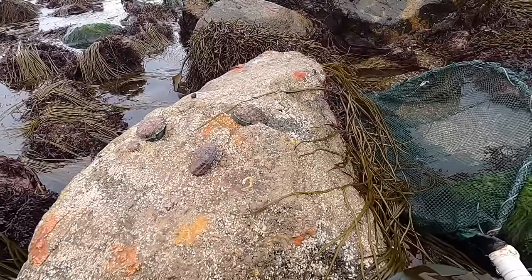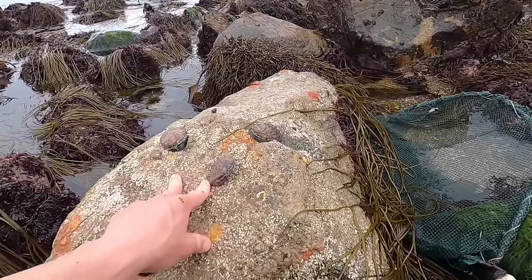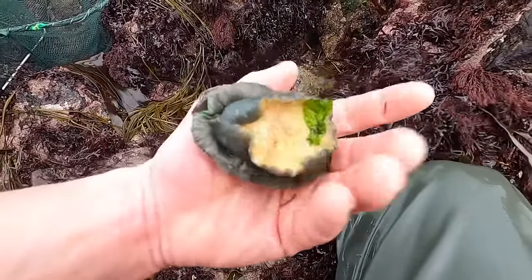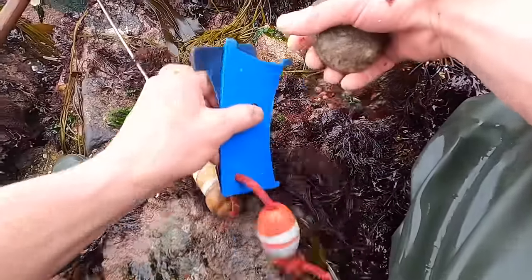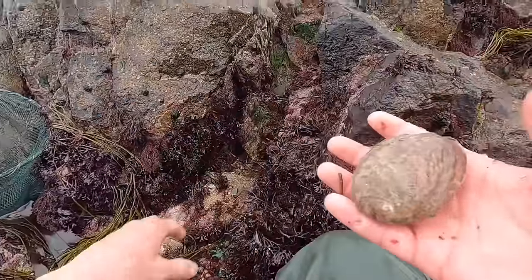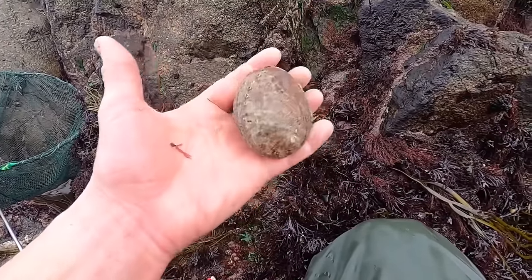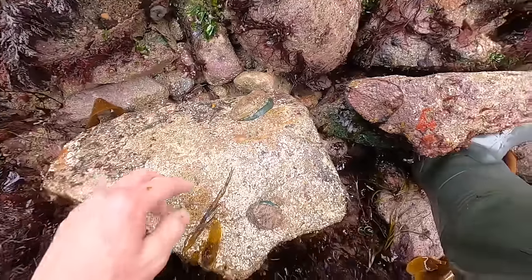Whatever we're doing — I think it's because they banned diving for them quite a long time ago now, so we're reaping the benefits of that. I believe that's another keeper. I don't usually ormer around here because often you just don't find much, but today since I'm not trying to find them, I'm finding them — how interesting. A couple more there but a bit small.